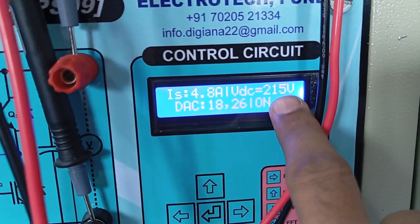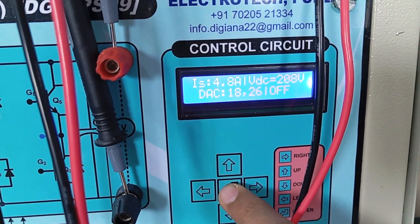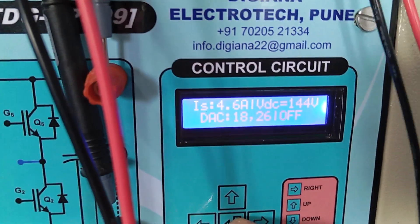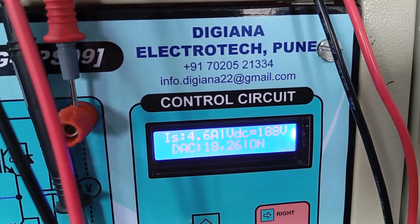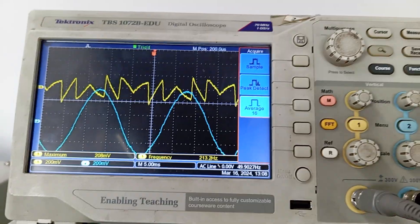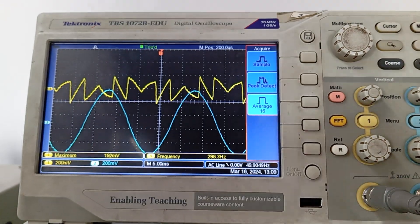Another thing you can observe is that when we start the system, the DC bus voltage will boost and regulate to around 220V — you can see here 217V. Now if I turn it off, supply current becomes the load current again. Once I start it, supply current becomes sinusoidal and the DC voltage gradually boosts up and regulates to 217V. Again I am stopping — you can see it becomes load current shape. Once we start, source current becomes sinusoidal.